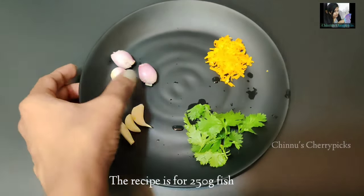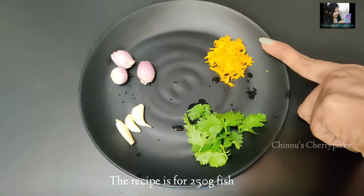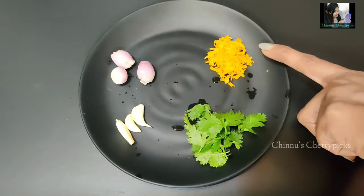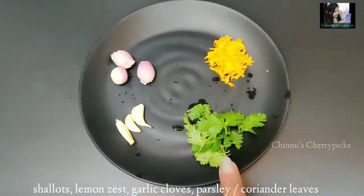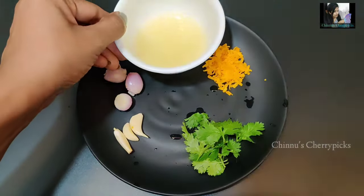We have a small amount of lemon zest. We can put all the ingredients in the bowl. We are going to have 3 tablespoons of fish.